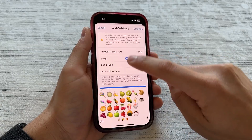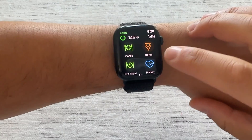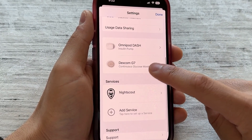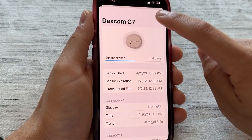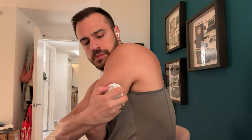First, let's start with some overall information. DIY Loop is an app that lives on an iPhone. It also has a tag-along Apple Watch app. The system works with the Omnipod Dash or the prior model, the Omnipod Eros — with that one you need a device called an Orange Link. Now with Omnipod Dash, the iPhone app connects directly to that pump. When it comes to CGMs, it works with the Dexcom G6 and Dexcom G7. I've been looping with the Dexcom G7 since February and it's been a great experience.